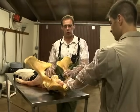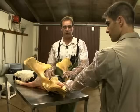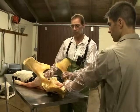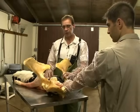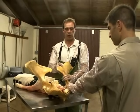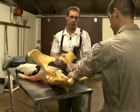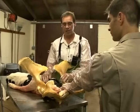A second common dystocia that we are called to assist in for delivery is what we would call a limb-back, or retention of the leg. In this case, we're going to describe the retention of a foreleg or a front leg. On the initial examination, the veterinarian will approach the birth canal and do an exam to determine whether or not the calf is in its normal position, presentation, and posture.